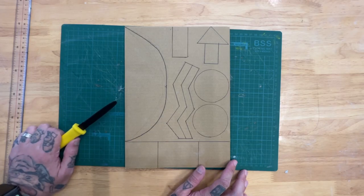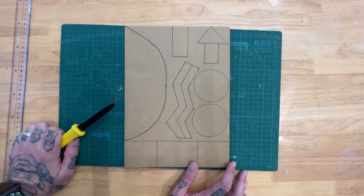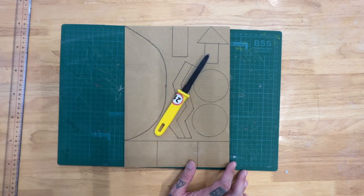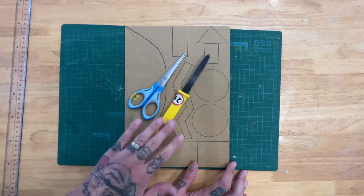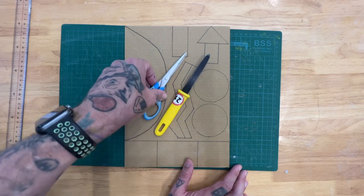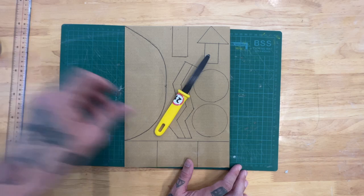In this video I'm going to show you how to cut out your cardboard shapes. You can use a cardboard knife and you can also use scissors. I actually alternate between the two depending on what I'm cutting out. So let's get started.